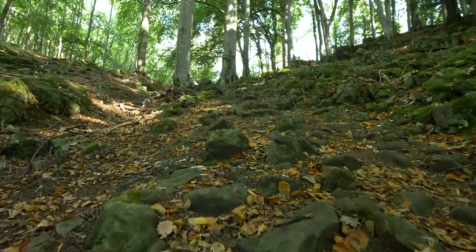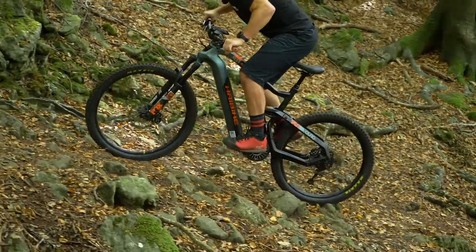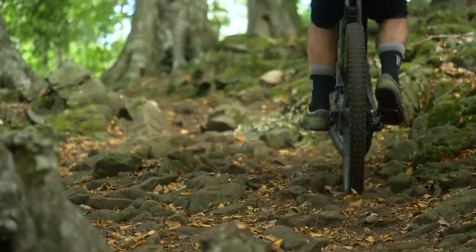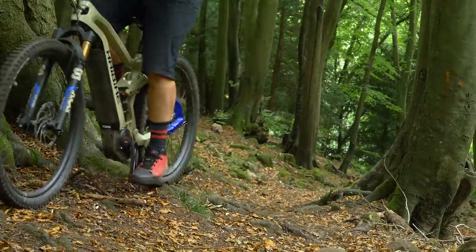The 104 Power Stage is an extremely technical climb that really explores the limits of just what is possible on an e-bike. Slick limestone outcrops and steep root sections make it the ultimate test for rider and bike.